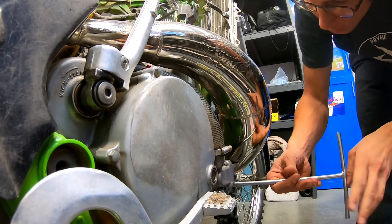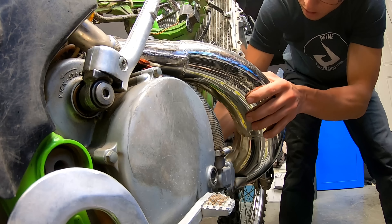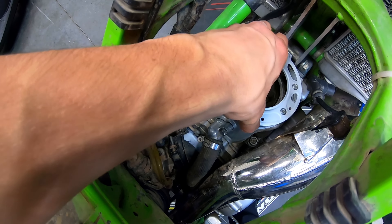I did a visual inspection of the piston after pulling the header pipe, and while it didn't look perfect, the piston and cylinder wall looked okay enough for me to at least try and start the bike.